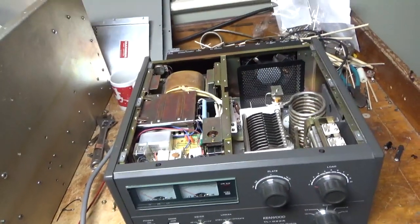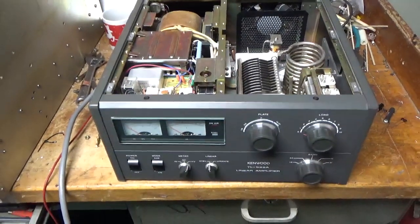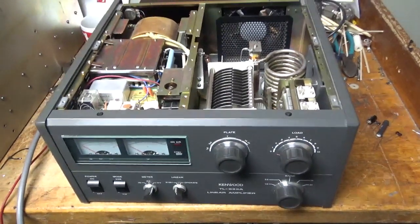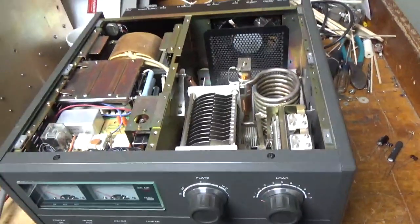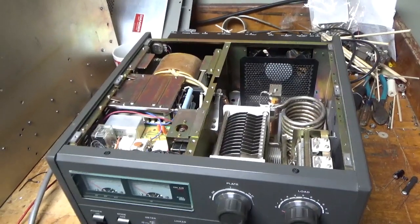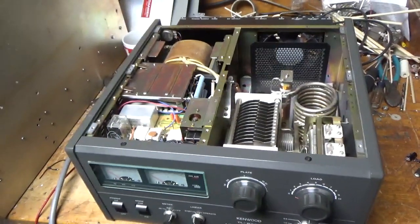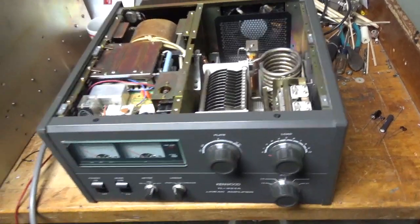Hey everybody, AmpRepairGuy.com, 203-892-4119. So I have another Kenwood TL922A in for repair. I already had the 10 meter modification done to it. A customer who sent this in has another one that I did for him not too long ago, and he loved it. He wanted a spare. It's also my favorite amp. People love these amps. I would take this amp over any other commercially made amp that's on the market.